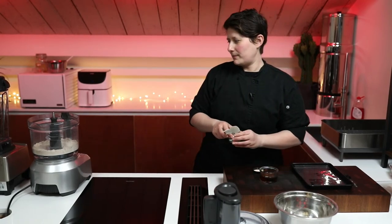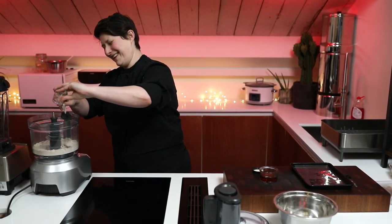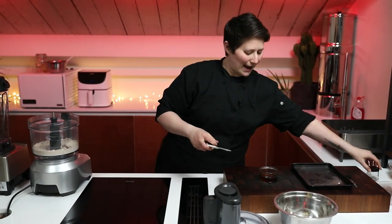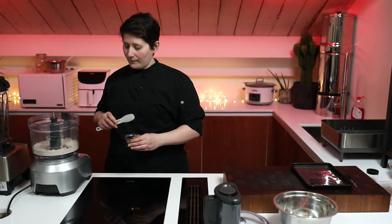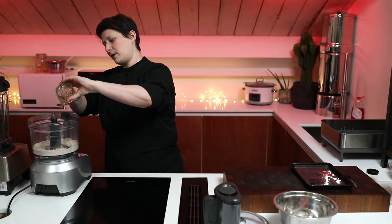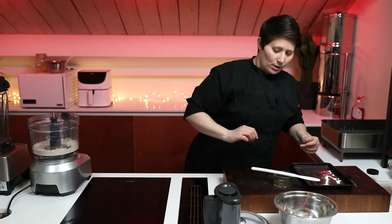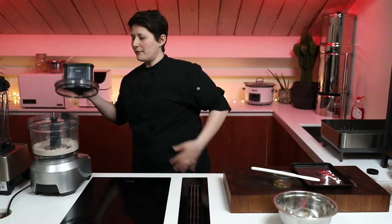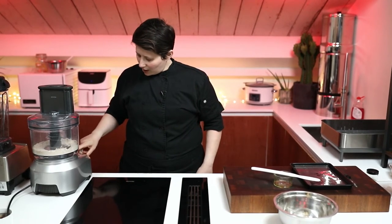We're going to use coconut oil, and that's going to set them a little bit on the soft side. If you wanted to, you could use cacao butter or cocoa butter — either one — and that'll set it a little bit more firm. We've got maple syrup as our sweetener, which is going to do two things: bring the dough together and sweeten it. Pinch of salt. If you're going to use a dry sweetener instead, make sure you add extra water — that's going to be the difference.